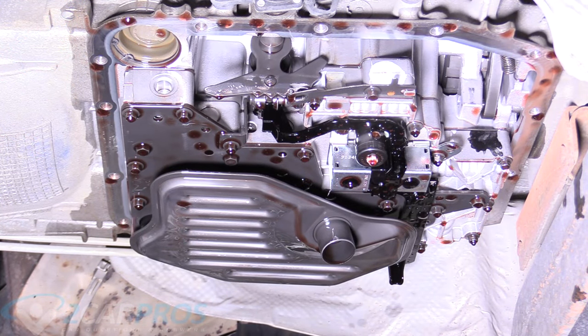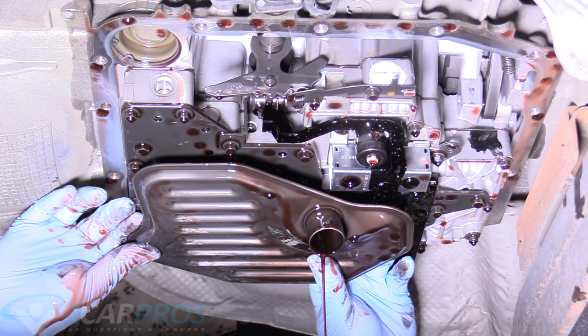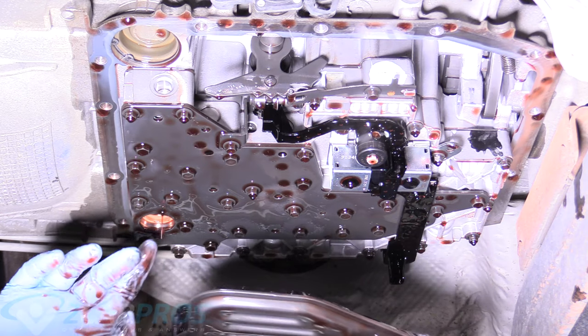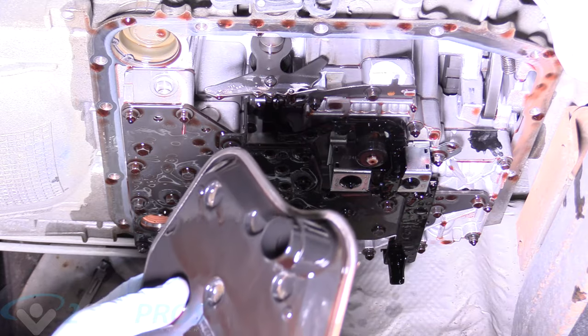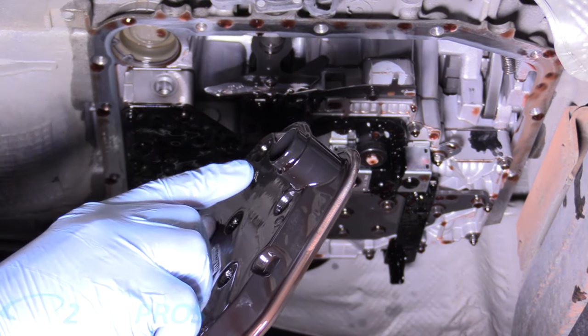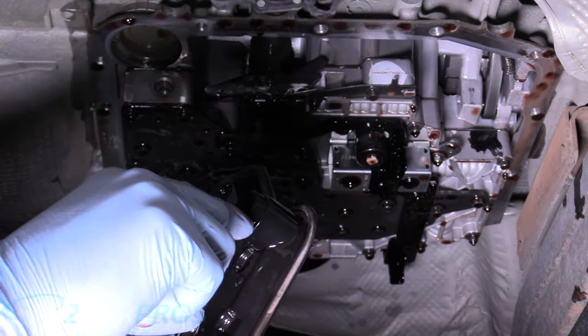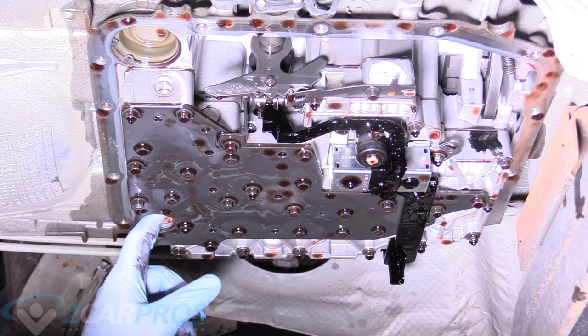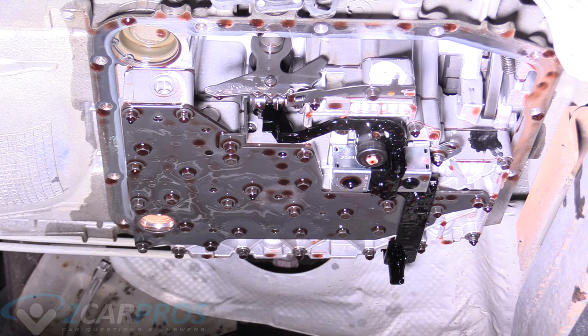Now we can remove our transmission filter from the valve body. Look around when doing this job on any vehicle because sometimes there's a bolt or a clip holding the filter — not in this application, so you can just peel it off the valve body. Notice that there's no O-ring or seal on the filter where it should be. There should be a bright orange O-ring right here, which means it's still up in the valve body, and we need to remove it with a hook tool.